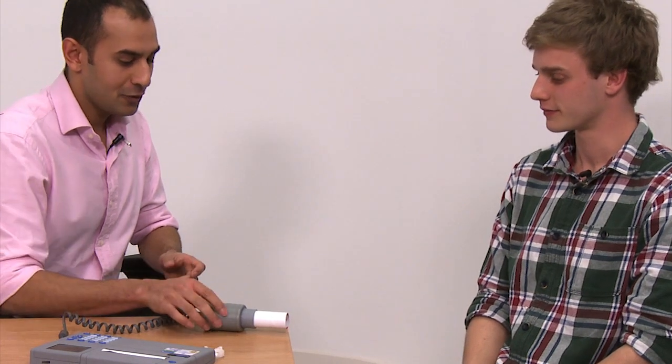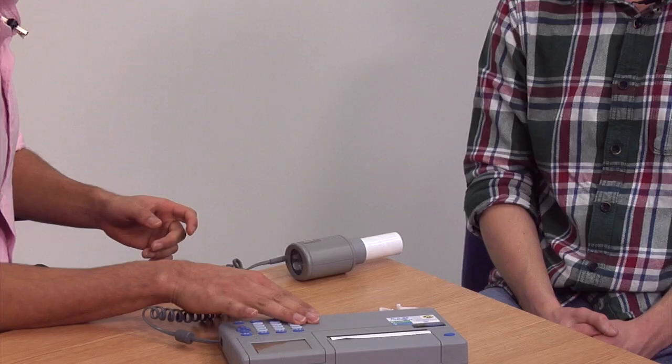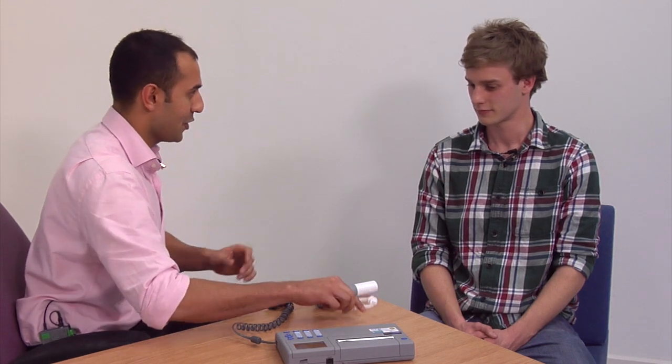Hi there. Today we're going to do a breathing test called spirometry. It involves blowing out into this mouthpiece, and this machine called a spirometer measures how well you blow out. This sometimes makes patients feel a little bit dizzy or lightheaded, so we're going to have you sitting down throughout. We'll also ask you to wear this nose clip just to make sure you're only breathing through your mouth, which can be slightly uncomfortable. Is that all right? Have you taken any inhalers today?